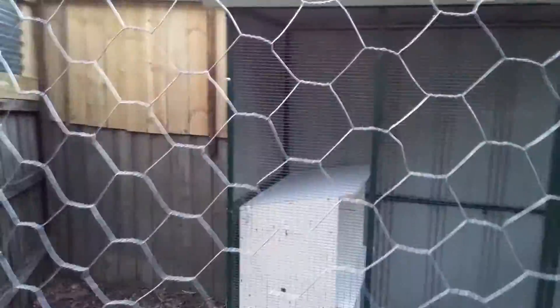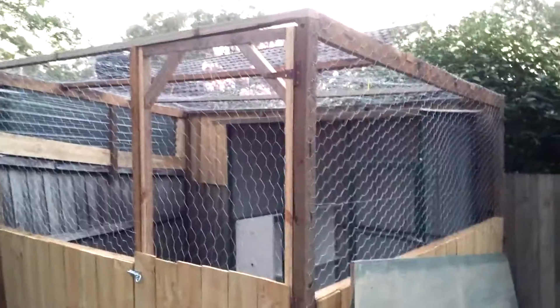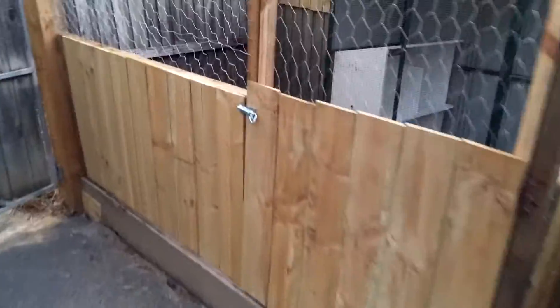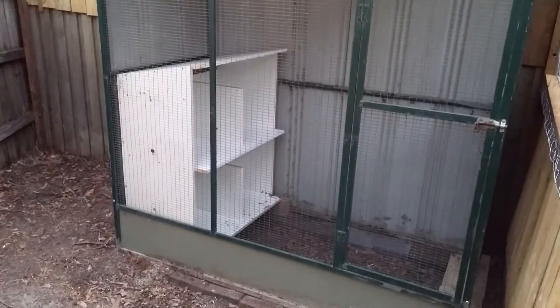This is my chicken coop that I've built for my daughters — excuse the mess, it's still not 100% finished. It's made out of treated pine and chicken wire. I had to put a top on it because we've got a pretty big cat next door that likes to hunt. I got a birdcage and converted it into the actual coop.